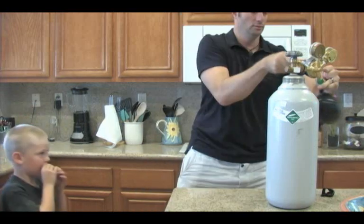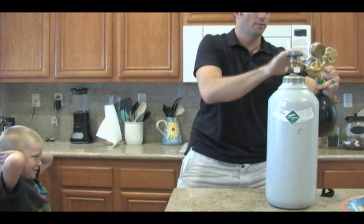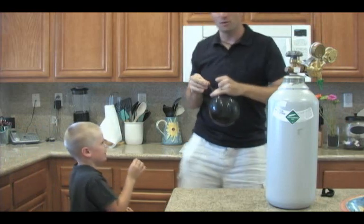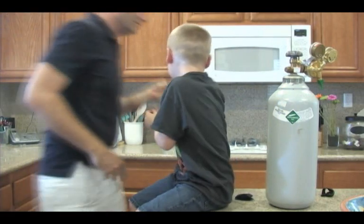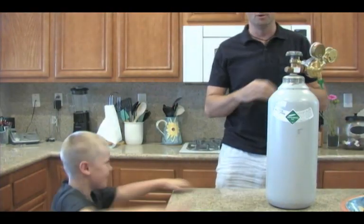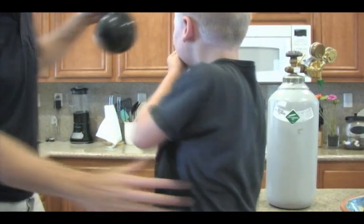Okay, come here. Pinch this. It's got sulfur hexafluoride gas. Now we're going to put you up right here in front of the camera. These brilliant balloons are a little brittle, so we're going to try this again. The balloon even feels heavier.